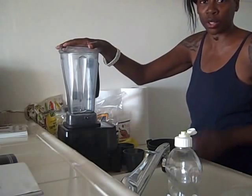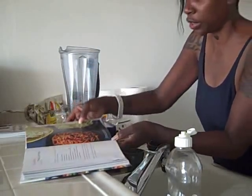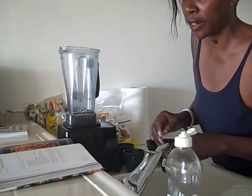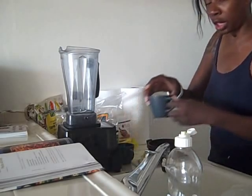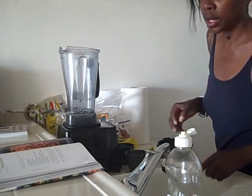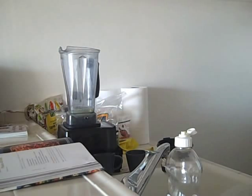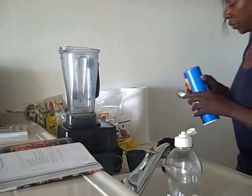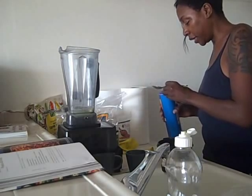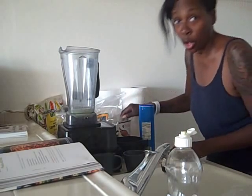I'm now going to make the pasta sauce. I'm making alfredo sauce. The alfredo sauce is made out of three quarters of a cup of Thai coconut water, two cloves of garlic peeled, a third of a cup of fresh lemon juice, one teaspoon of sea salt, and one cup of raw pine nuts or cashew nuts, or a combination.